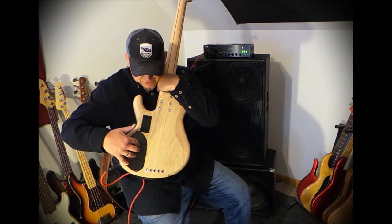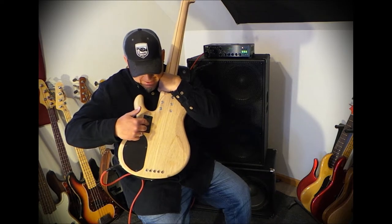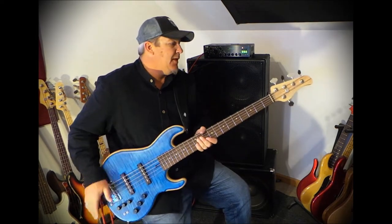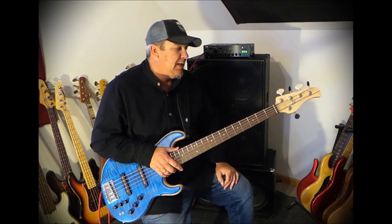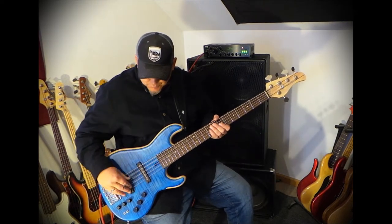Back control access here and the battery. Really nice five-volt neck system with a nice rounded heel. Everything about this instrument is absolutely primo boutique, handmade, custom shop, prestige quality.